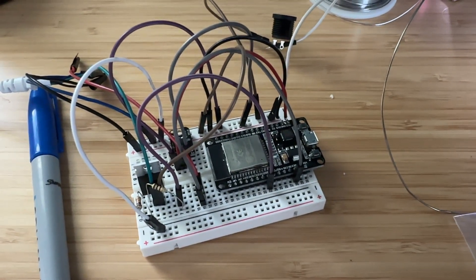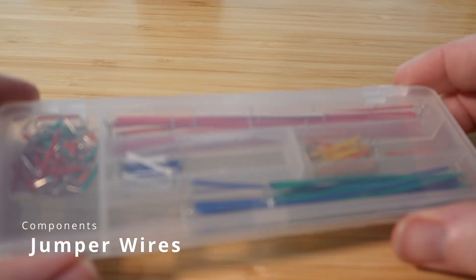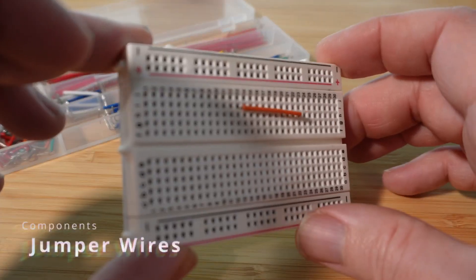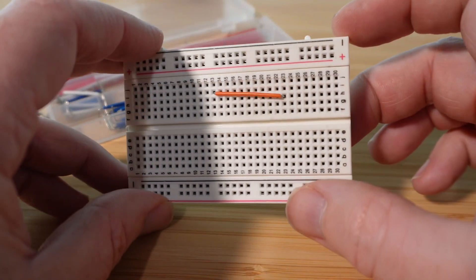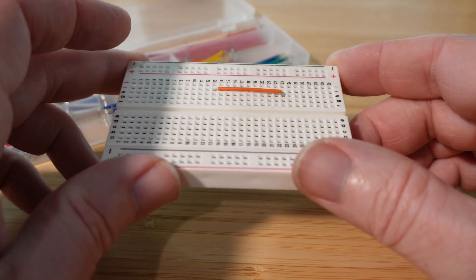I regret that decision. Jumper wires: if you want to connect devices together on a breadboard, or hard wire components with soldered wires, these little jumper wires will save a ton of time. You can buy whole sets for just a couple bucks, and believe me, you're going to need them.